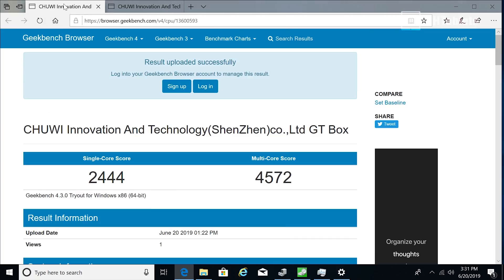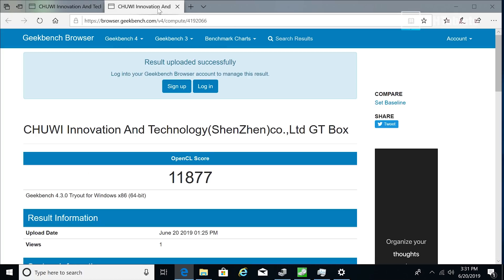Looking at some benchmarks: Geekbench 4 shows a quite decent score, and I found out the reason why — Chewy have set no power limit whatsoever on this chip, so it can use as much power as it wants. That said, it's only 15 watts by default with 2GHz and no turbo, so just 2 cores at 2GHz. The OpenCL score came out a little bit higher than expected — faster than Gemini Lake and Apollo Lake mini PCs I've been reviewing.